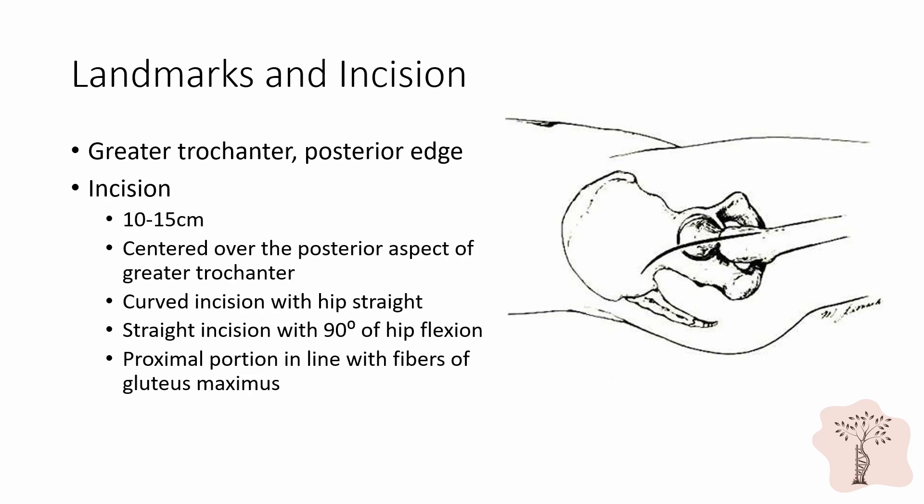The greater trochanter is the most important landmark for this incision. The posterior edge of the greater trochanter is more superficial than either the anterior or lateral portions and is the most easily palpated. A 10 to 15 centimeter incision should be made, centered over the posterior aspect of the greater trochanter. This incision can be made either with the patient's hip straight or in 90 degrees of flexion. If the patient's hip is extended when the incision is made, the incision should be curvilinear.